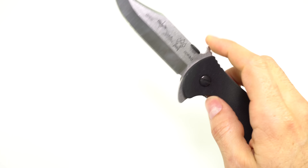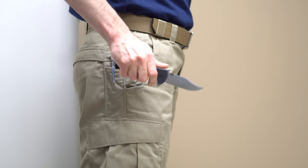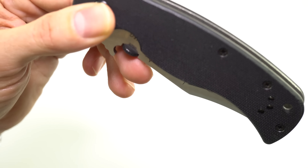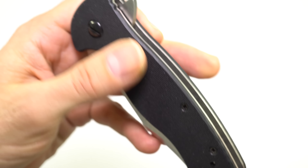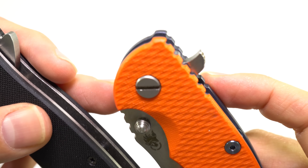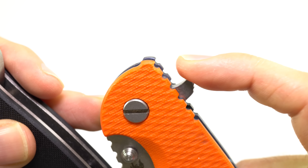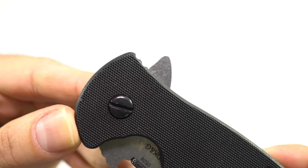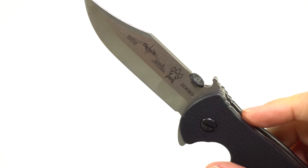You can also use the thumb disc to open it up, or the Wave feature as on all other Emersons — so plenty of ways to open this. With this flipper, one of the things I also appreciate is that he made it comfortable — it's nice and smooth compared to some other knives like my Hinderer. The Hinderer has jimping on the flipper and the edge is really kind of sharp, so with repeated flipping it's not pleasant on your finger. On this one, he's made it nice and rounded, so it's easy on your finger.